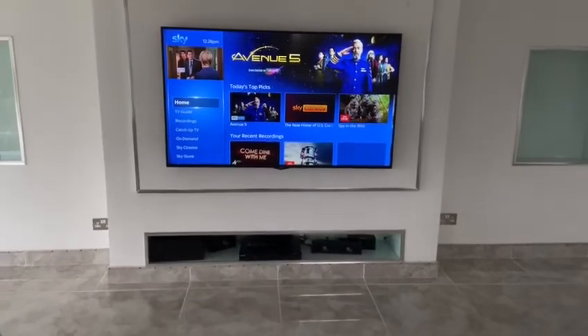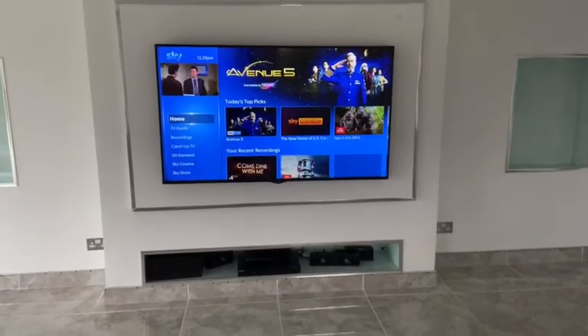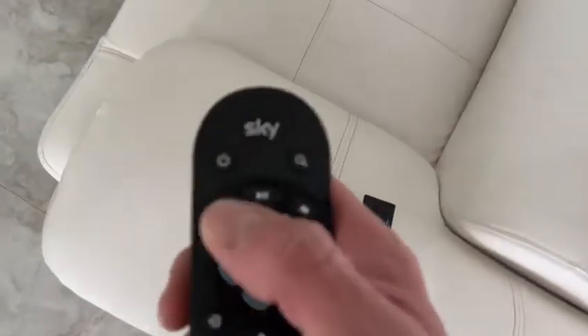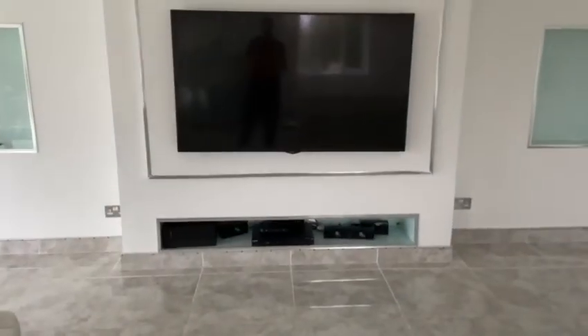Throughout that you have the full Sky TV package, just like the cinema and the master bedroom. Simply turn off the TV with the same standby button, and turn off the Sky with the standby button as well. Thank you very much.